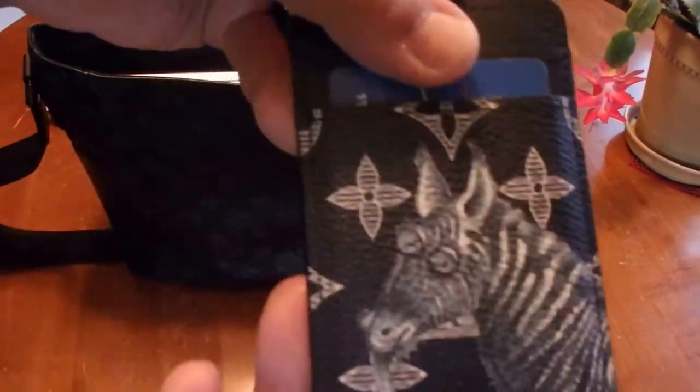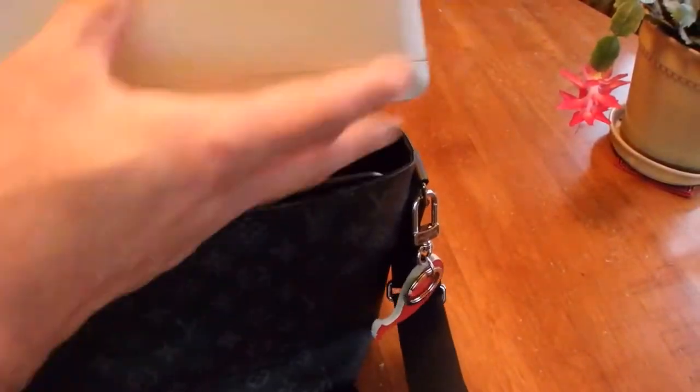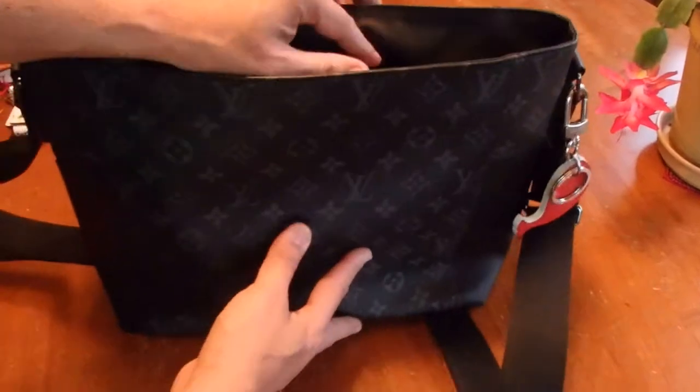Here is my laptop — it's a 15-inch laptop and it's my work laptop.